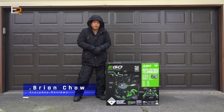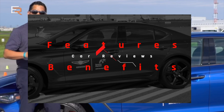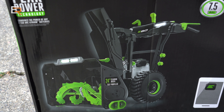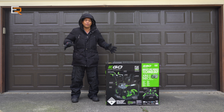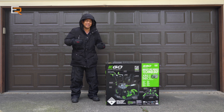Today we're testing the much anticipated brand new two-stage battery operated snowblower from EGO. Just checking out the box, this thing looks like a beast. However, there's a small, tiny little problem — it's still summertime and it's almost 90 degrees outside, and there's no snow in the forecast for probably the next 60 days at least. But I can't just let this sit here without diving into it, so let's have a look. But first, a quick wardrobe change, because this is kind of ridiculous.